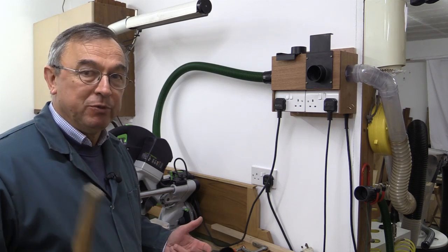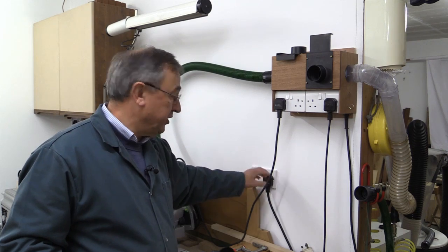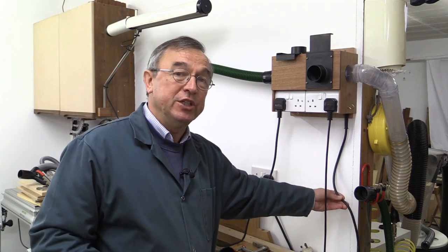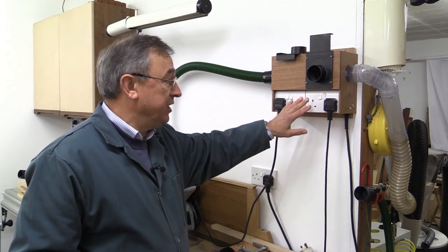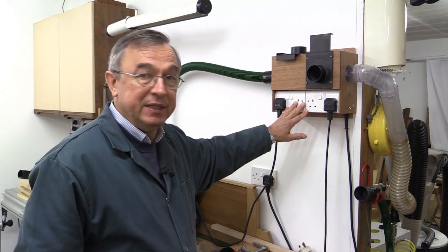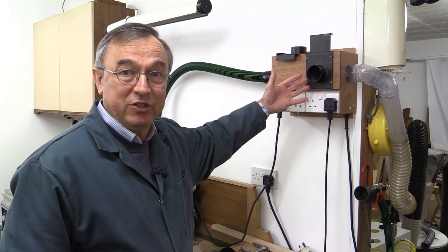Now let's look at the power supply arrangements as they are at the moment. In this wall socket in my workshop I've got my CT26 extractor connected and it's switched on. The dust hub has its own power cable and that goes round the corner and is plugged into the front of the CT26. These two pairs of sockets are supplied by the power coming from the CT26, which means that if a tool connected here starts, that causes the extractor to start, and whichever blast gate is open, that's where the suction is applied.